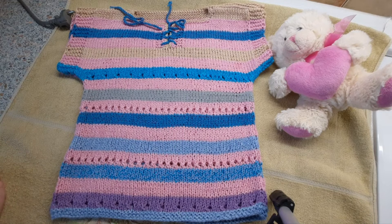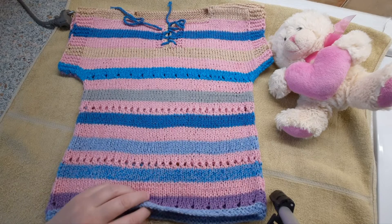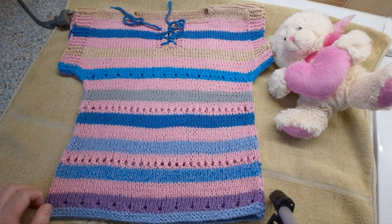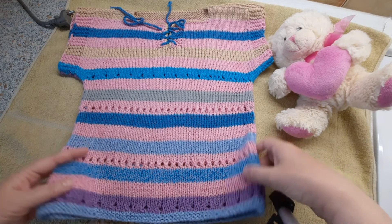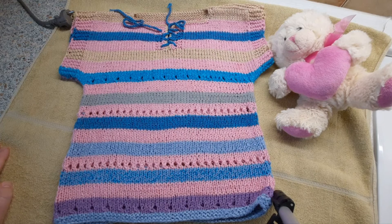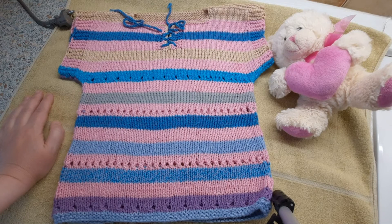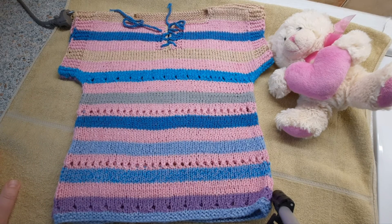May the creative process inspire you, may you want to knit and knit with pleasure any items. When we knit, we must put our soul into it — you should knit with joy, and then all our warm emotions transfer to the item and it will be worn with pleasure, warmth, and happiness. Dear friends, I wish that your hands don't ache, that nobody gets sick, that your work pleases those who wear it, and that you have the desire to keep on knitting. Thank you for your attention, thank you for watching. Wishing everyone peace, health, and all the very best. Goodbye, dear friends, until we meet again!